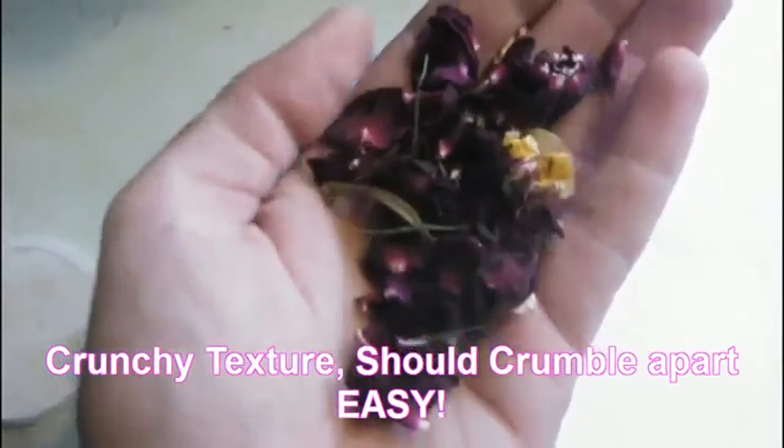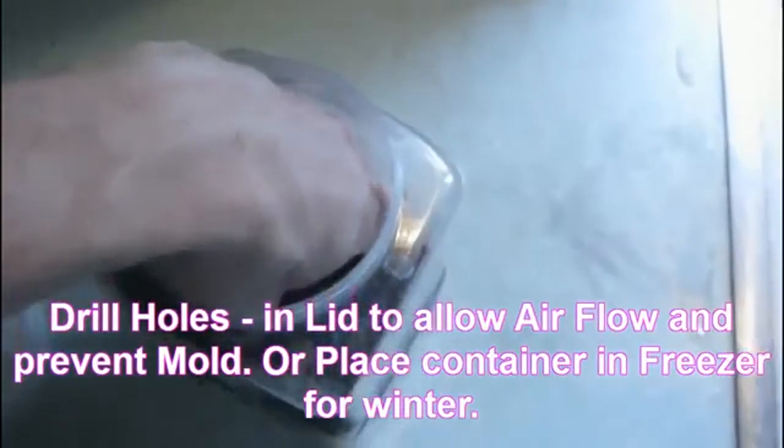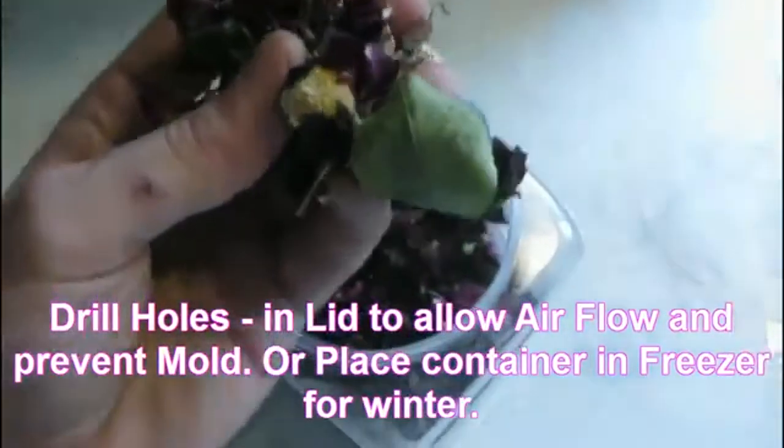It should easily crumble apart. Let the air out a little bit and cool down before you put them in the container, and then you can put them in the freezer to save them for the wintertime.